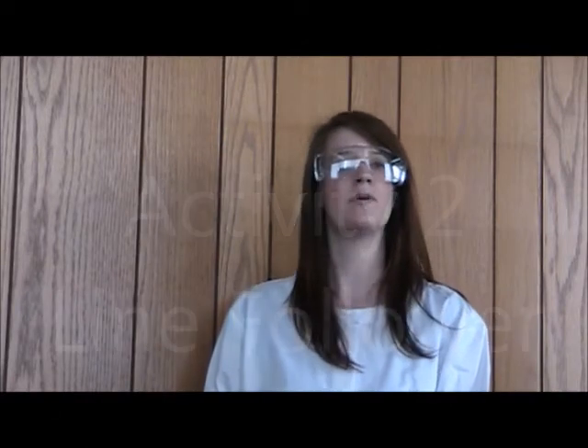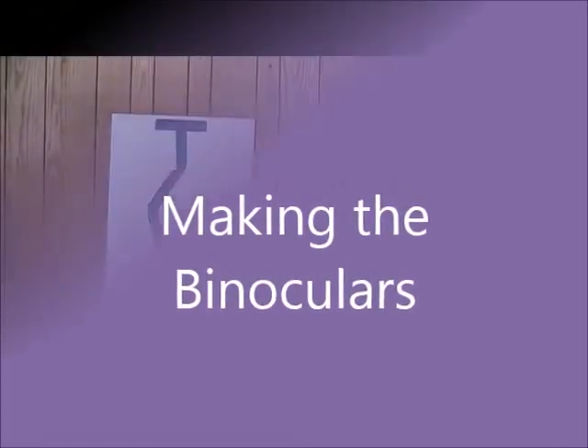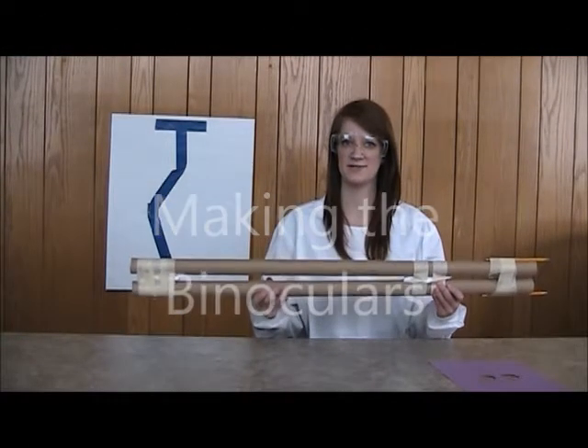For this next activity, we will be learning how visual sensors work in robotics. We will be constructing our own binoculars and testing our own visual sensors. Your finished product will look like this.